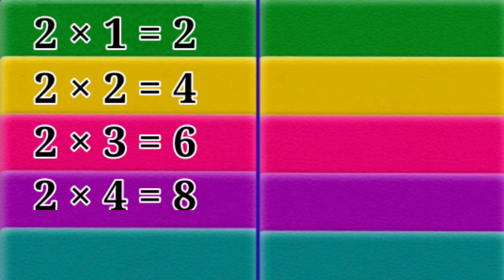2 x 1 = 2. 2 x 2 = 4. 2 x 3 = 6. 2 x 4 = 8.